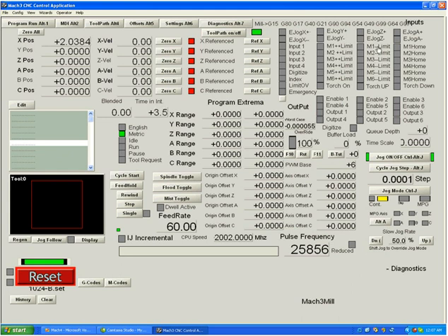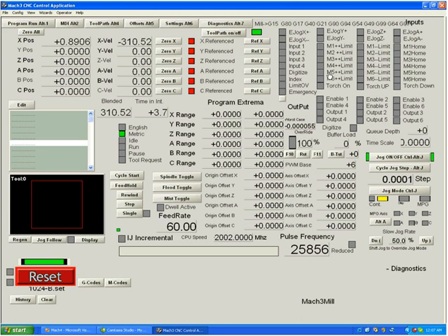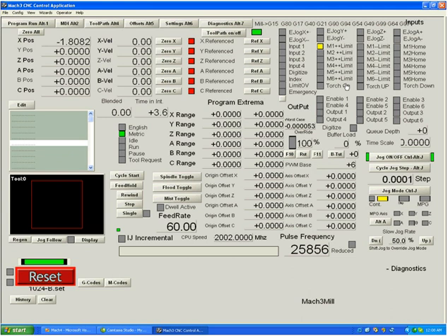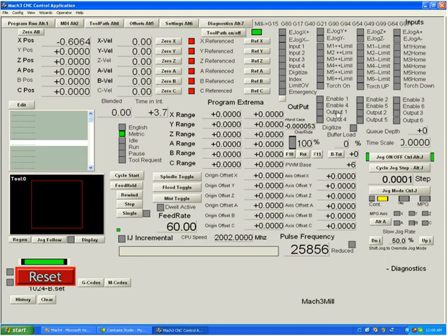There's also a selection called auto-limit override. If you select it and hit a limit switch, the second you push reset you automatically go into an override, turning off the switch until you drive off of it, at which point the override turns off and the switch becomes active again. Should you drive back onto the switch, it triggers a reset.